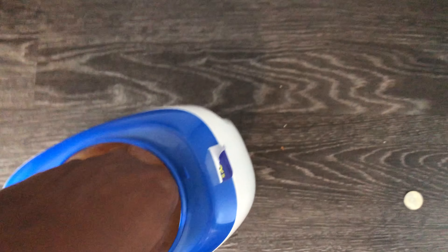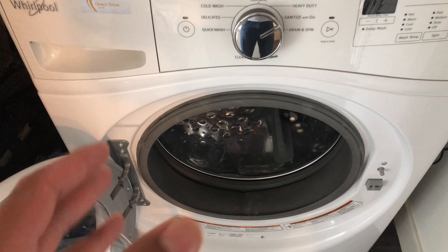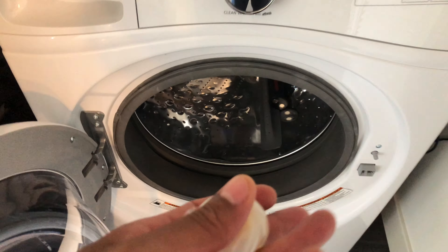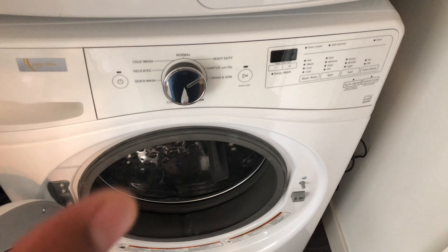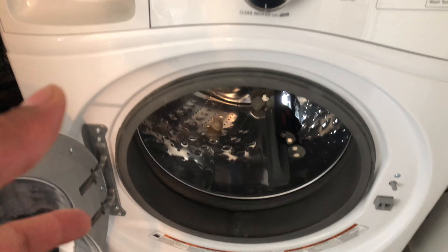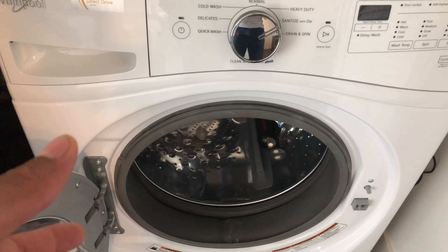What you need to do is take a pod and toss it in there. Toss one pod in for small to medium loads. For large loads, put two in there. For extra extra large loads, put three in there, and then add your clothing to the washing machine.